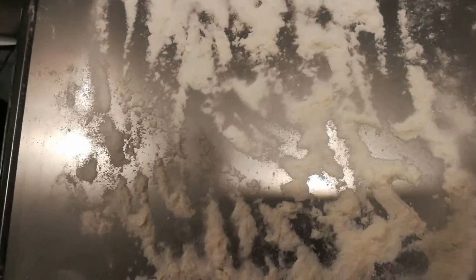I realized looking at the footage that the resolution isn't really that great and you can't really see the sand moving, so I'm going to refilm this bit.